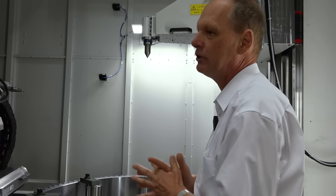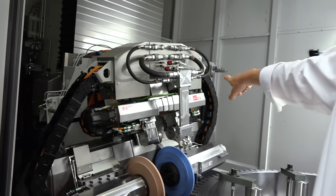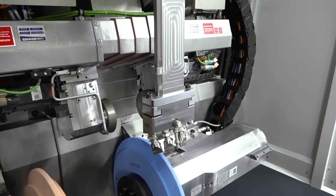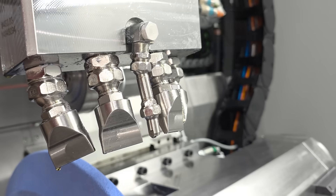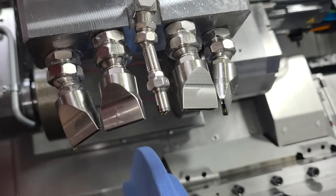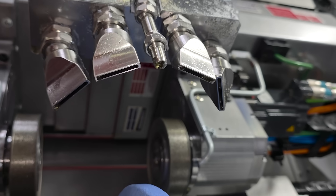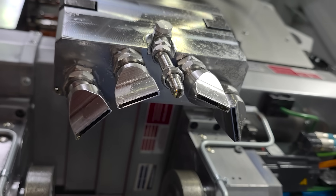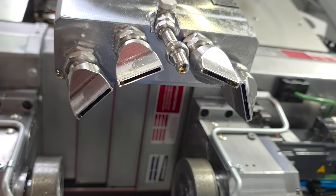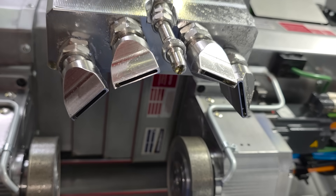Last but not least, we have the nozzle system. From grinding, if you go for high-speed grinding, it's important to have an optimal coolant flow. Otherwise, we get overheating of the gear flanks. Overheating of the gear flanks is a no-go area for everybody in the world because the transmission has to last very long.